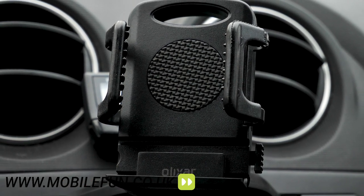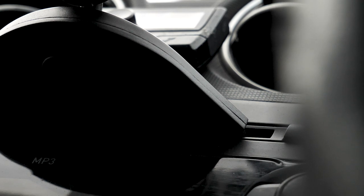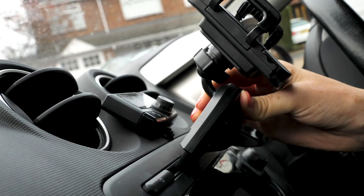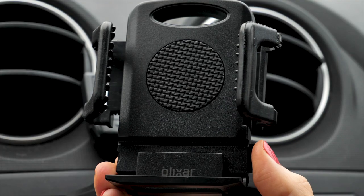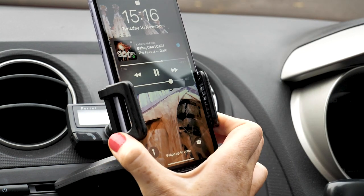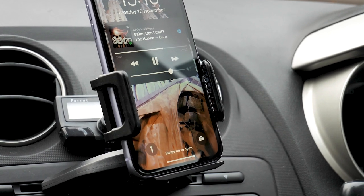Chances are, if you have a CD slot in your car, you probably don't have a built-in sat-nav — or if you do, your sat-nav might be wildly out of date. That's where this trusty phone holder comes into play. It simply slides into your CD slot, then press a button to extend the arms out, place your phone in it, then push the arms in until they are securing your phone. This is so easy, you can easily do it while holding your morning coffee in the other hand.